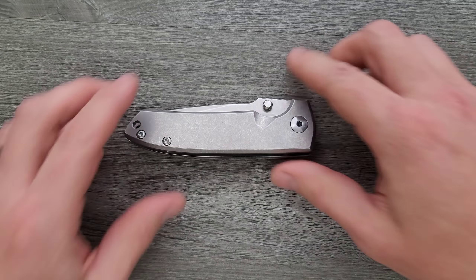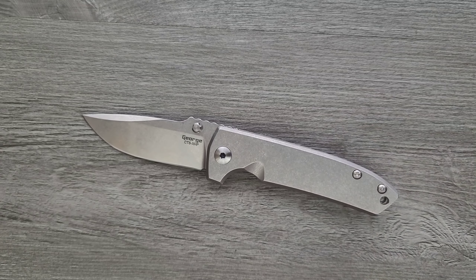I did buy this knife full price — all that, yada yada. So this is part of my collection now.